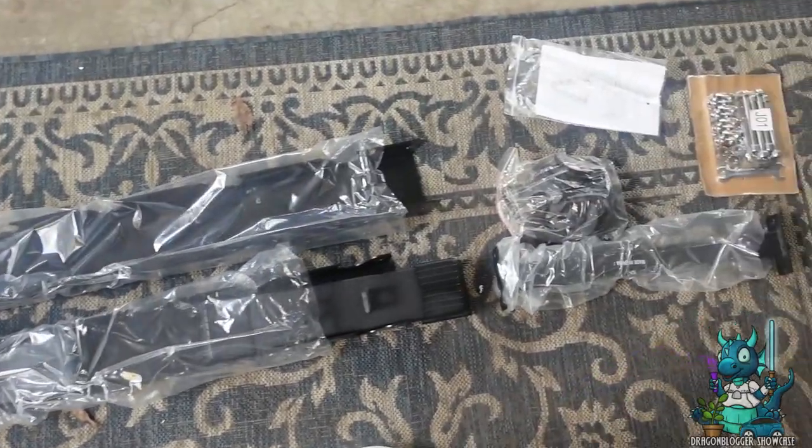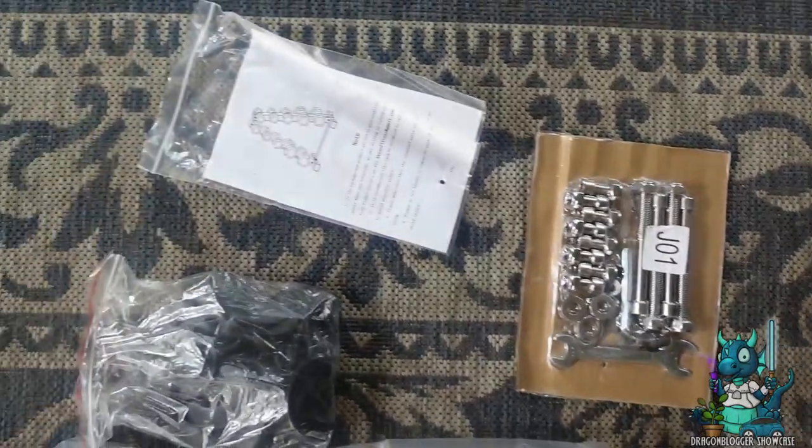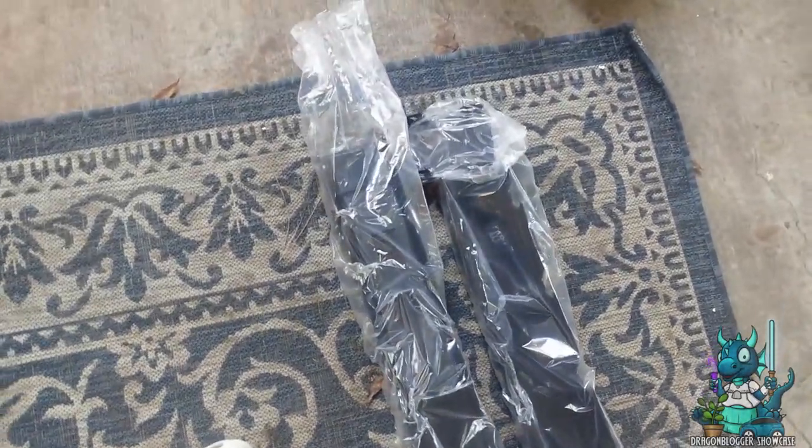Hey everyone, Niketa with DragonBlogger here to show you the Akaiyan Dumbbell Rack Stand. This thing is absolutely amazing for holding all of your home gym equipment. It helps you save space, definitely.